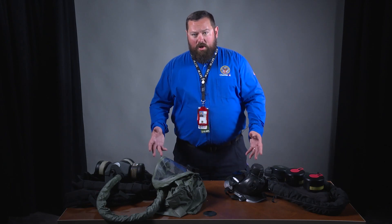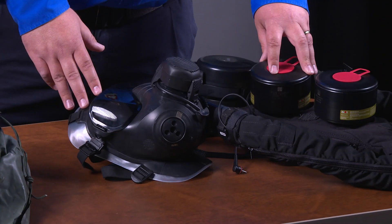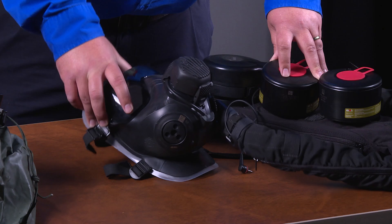I want to introduce you to two masks, one of which you may have seen before: the Dover Sentinel XL PAPR, or Powered Air Purifying Respirator, and one which you have likely not seen before, the Avon MPPAPR, or Multiposition Powered Air Purifying Respirator, with C50 face mask.